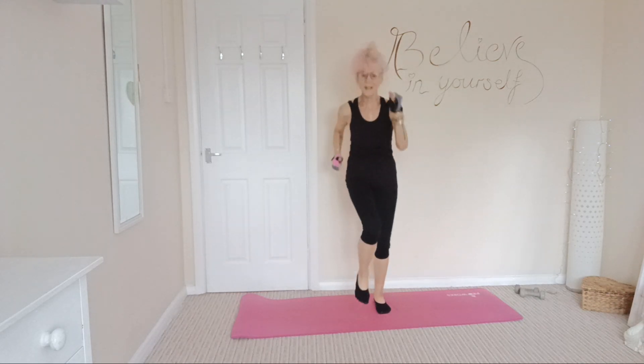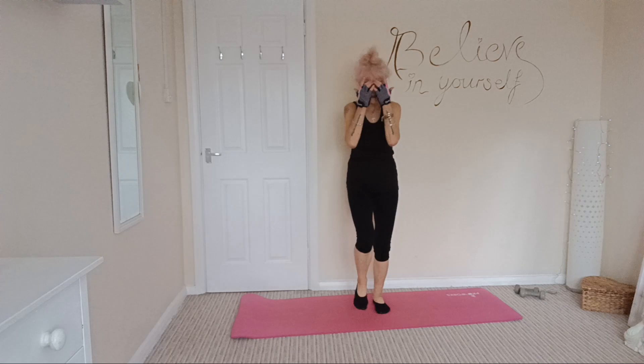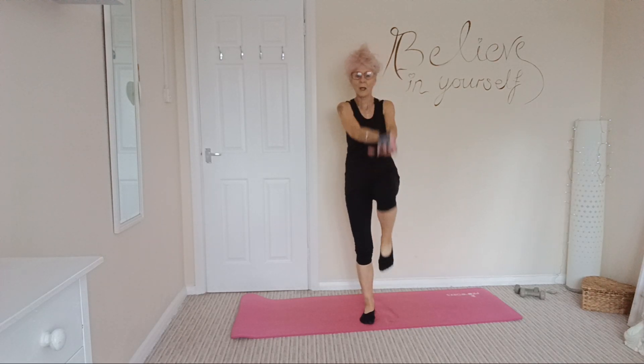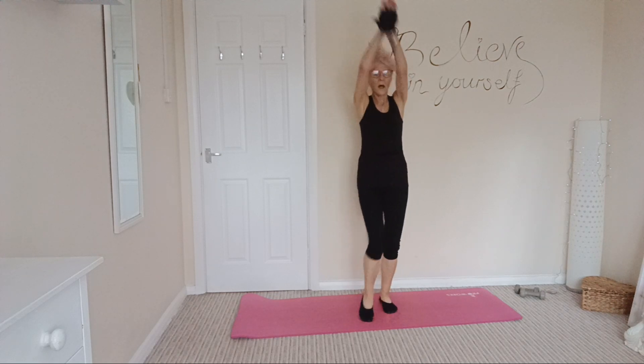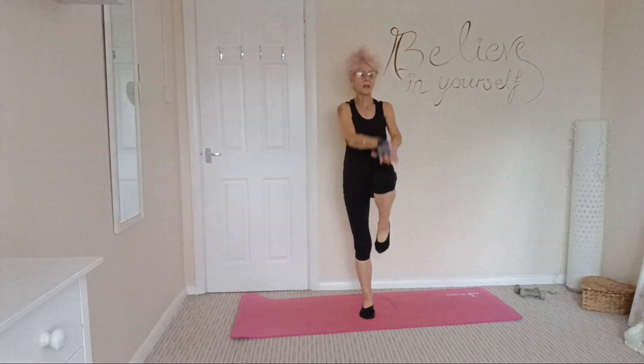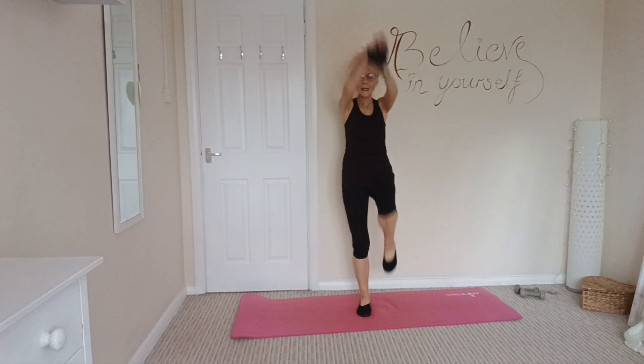3 and 2 and 1. Okay, first exercise: palm on palm, knee high. Bringing those arms above your head — a nice reach and a nice knee high.